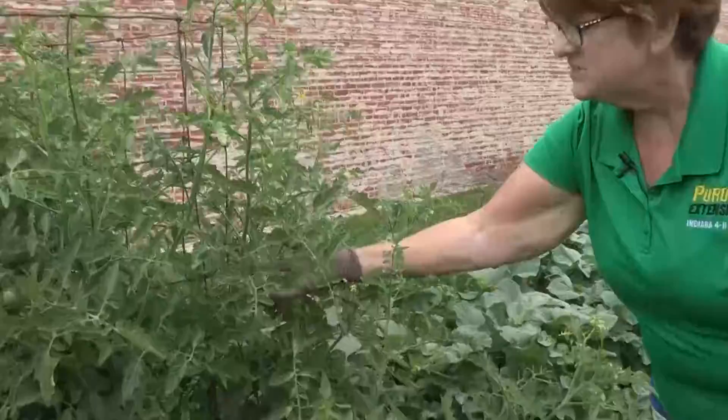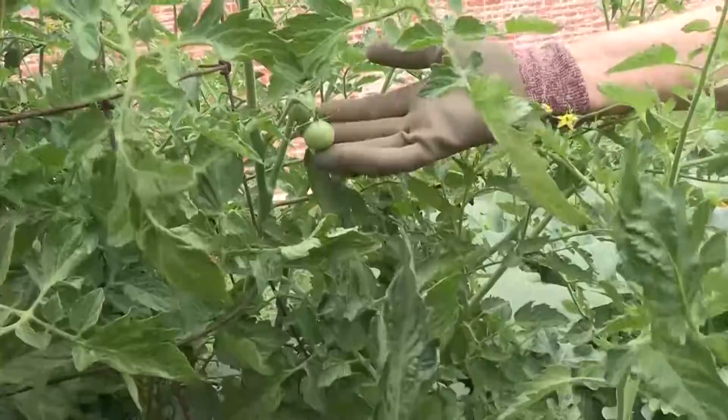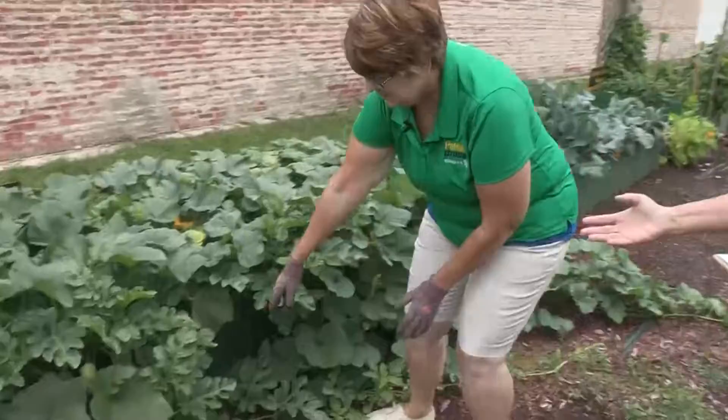Here we've got tomatoes growing — they're going to be cherry tomatoes. How do you tell those aren't ready? Because they're green. They have to be red before you eat them. And this little flower — is that where a tomato will be? It's where a tomato will be, but it also helps the plant get pollinated through that little flower.